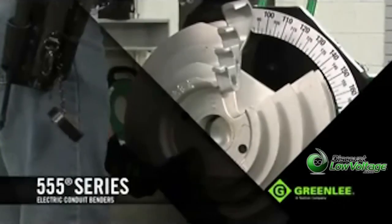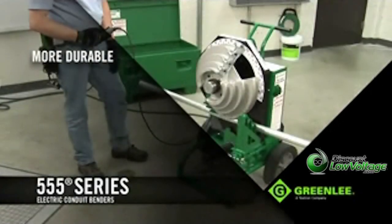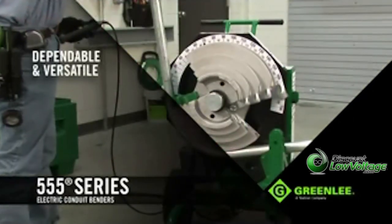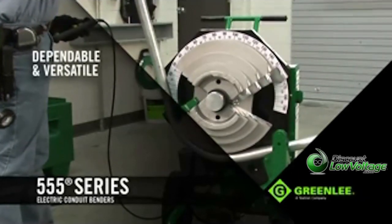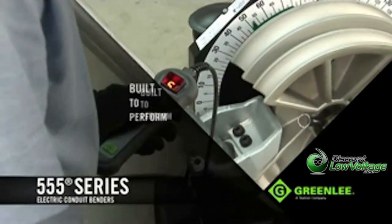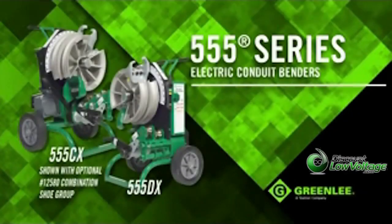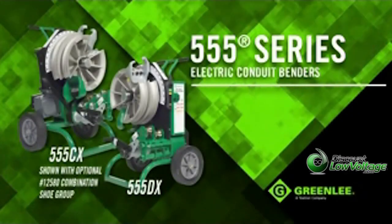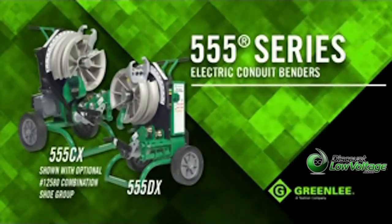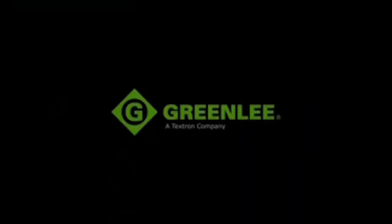These next generation electric benders will prove to be more durable, simpler to operate, and more cost-effective than ever for contractors needing dependable and versatile benders on the job site. It's mobile, requires fewer parts, and is built to perform from the inside out. Contact your Greenlee sales representative or visit your nearest Greenlee distributor for more information or a demonstration of the all-new Triple Nickel electric benders.